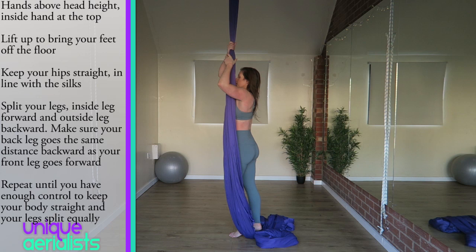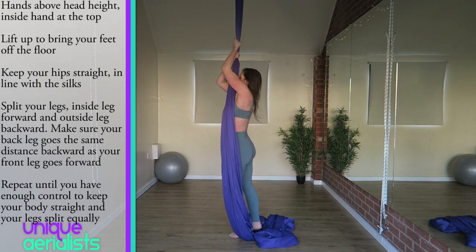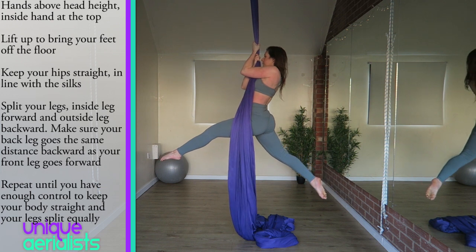We're going to start with some prep exercises to help you get used to the movement of your body when you're doing the hip lock. Start by standing next to the silks, the silks running down your hips, your inside hand above and your hands just above head height. Then lift up so your feet come off the floor. As you lift up, keep your body in a straight line so the silk stays hanging down next to your hips.